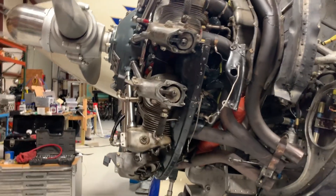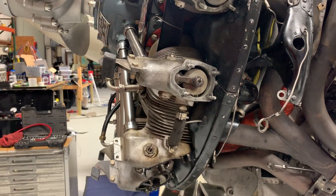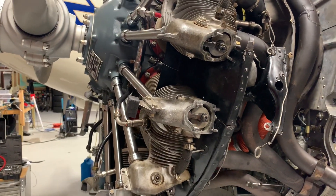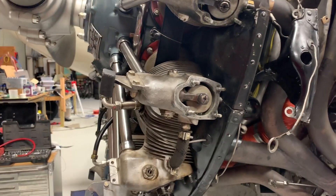I'm going to cover two things in this video. The first is going to be — this is an R985 Pratt & Whitney engine — and how to adjust the valve clearance.